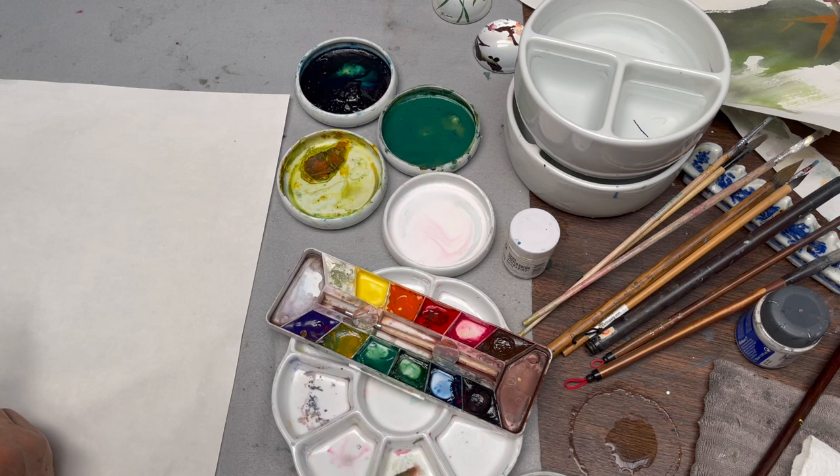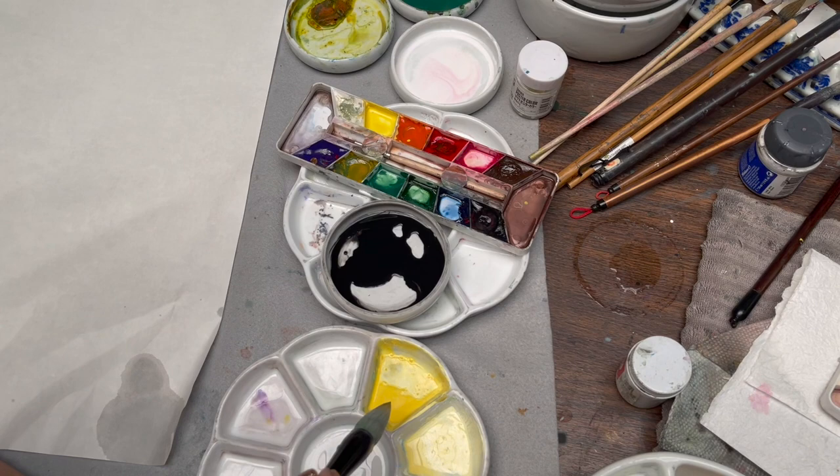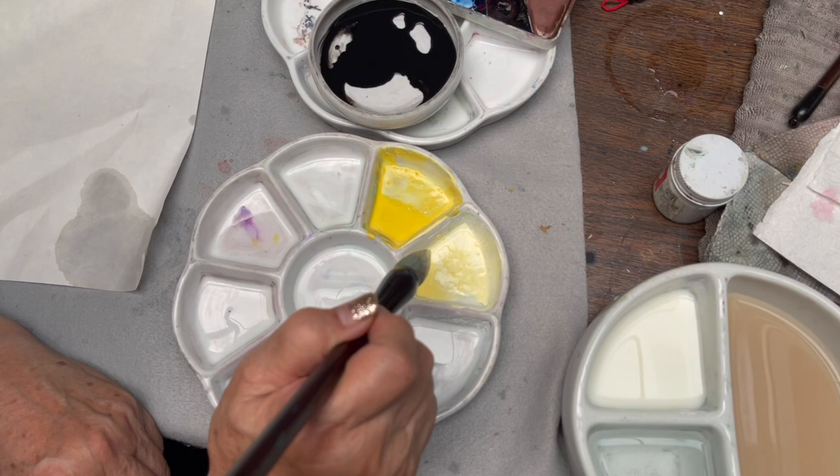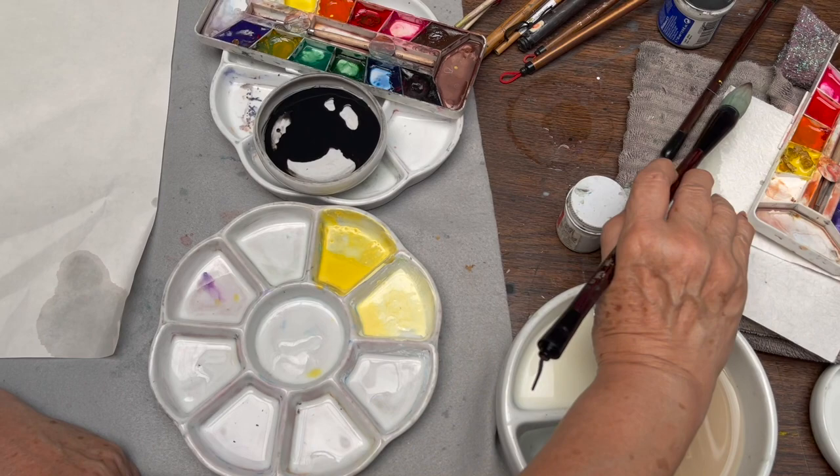On the white, I have Sakura White with yellow as the base of the flower, and the Bleed Proof White with yellow for the center of the flower. Make sure that your brush body is clear and clean but not too wet — but your tip you want to be wet, otherwise you can't move.